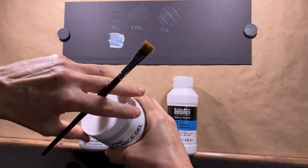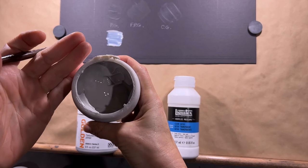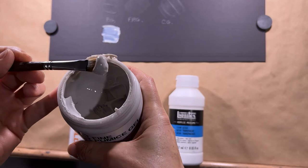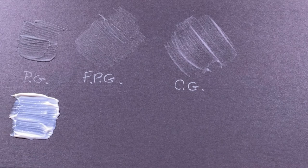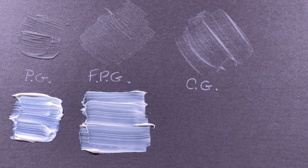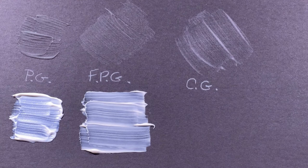Next up, Fine Pumice Gel. This one is also quite thick straight from the container, but has a slightly different translucency. Let's apply that one to the board. That's how it looks straight from the bottle when you first put it on, and this is how it looks once it's dried. The ridges are a little finer than they were with the Pastel Ground.